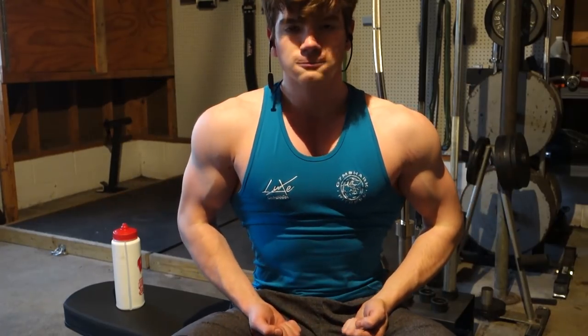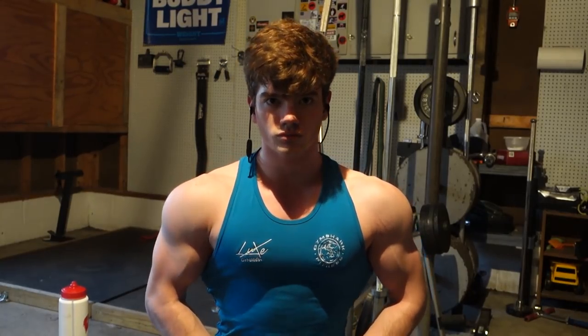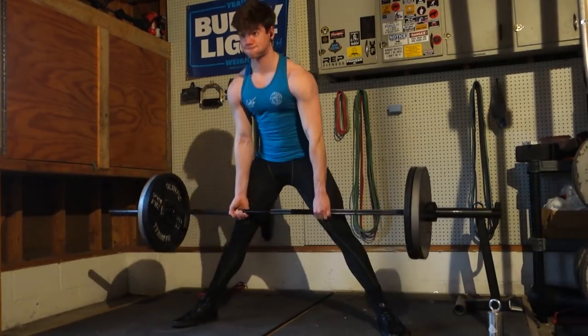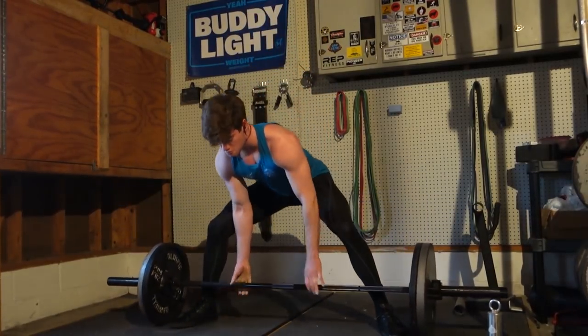I just want to appreciate how good these Gymshark Luxe tanks look. I've got this blue one and then the white and black one — they look so good. They're definitely one of my favorite pieces of clothing I've ever worn in the gym and honestly in general, because they fit super well.